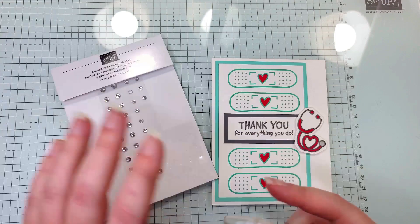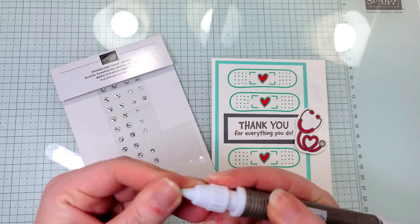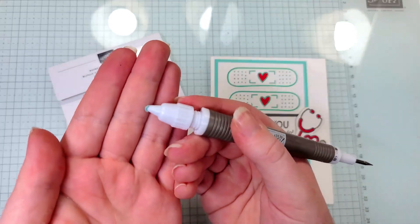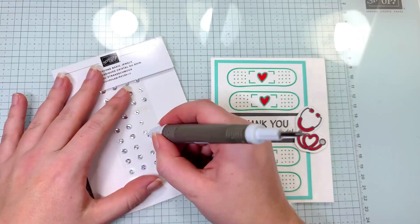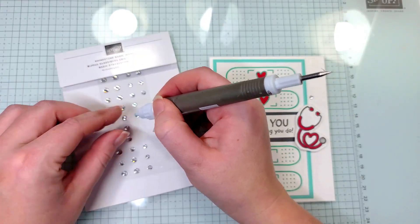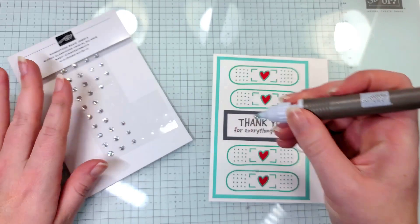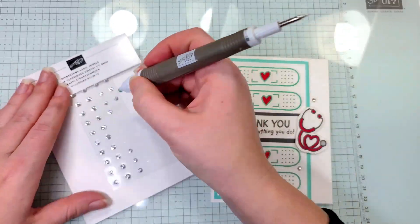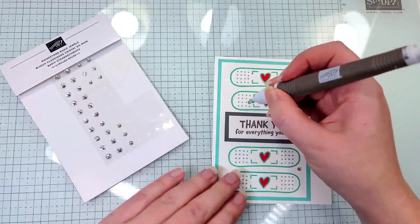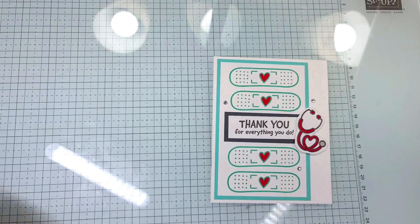Then I'm going to bring our rhinestones in and my Take Your Pick tool. There's an end you can put on this that has a little bit of putty, and it'll help pick up your gems a lot easier than using the pointy end or just your fingers. This just makes the job a lot easier than doing it any other way.